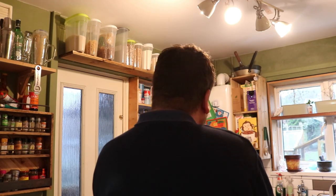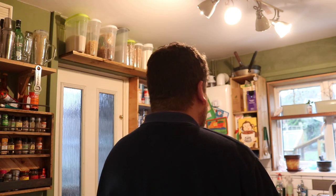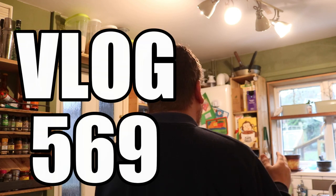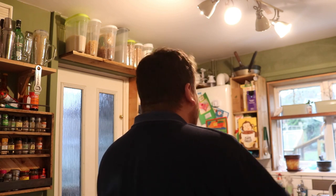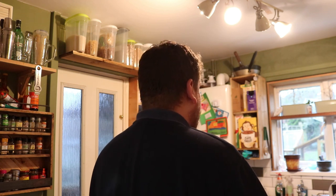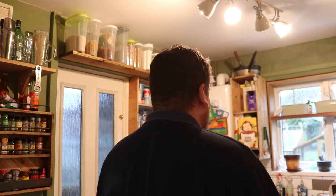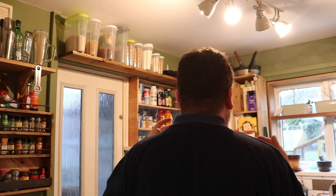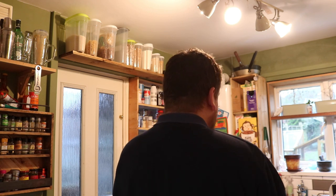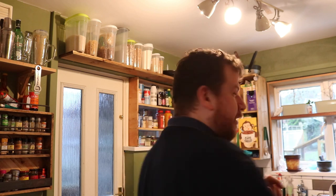Good morning folks, welcome along to the vlog. Not done one for a while, but you might remember in the last video we made a chop saw track to cut some timber down for the build of the restaurant in the brew shed, and a lot of you pointed out that I did indeed put the blade on back to front. So I've decided as punishment I'm going to do all of this video back to front — facing away from the camera. Of course not, you all want to see my furry face I'm sure.